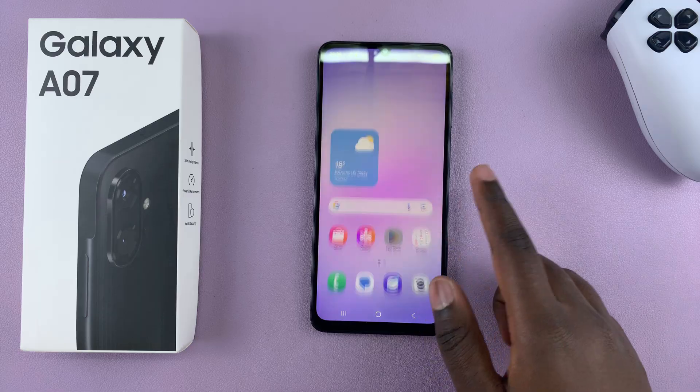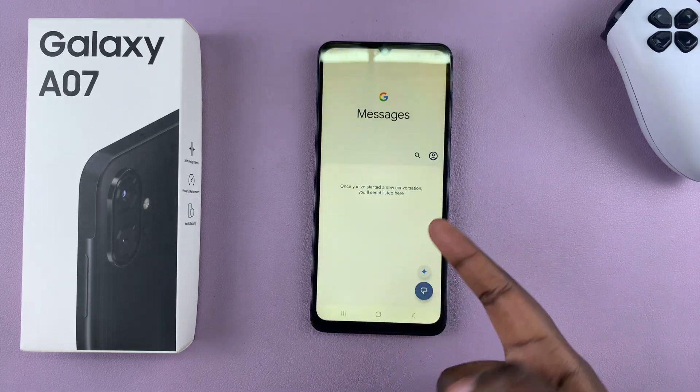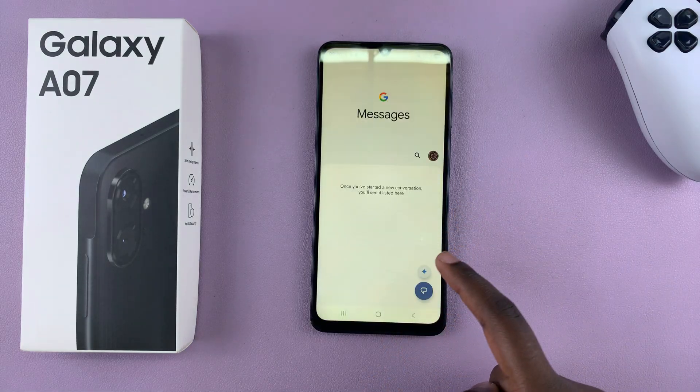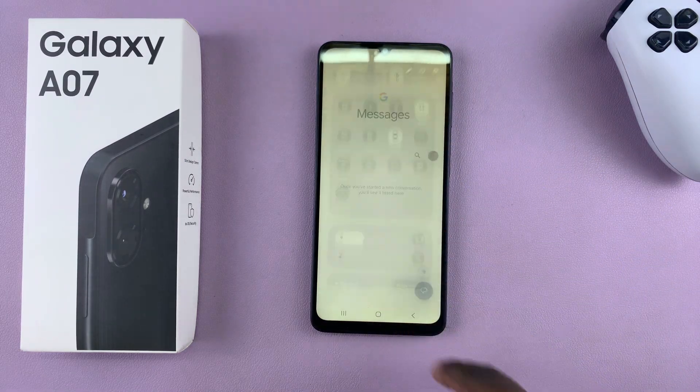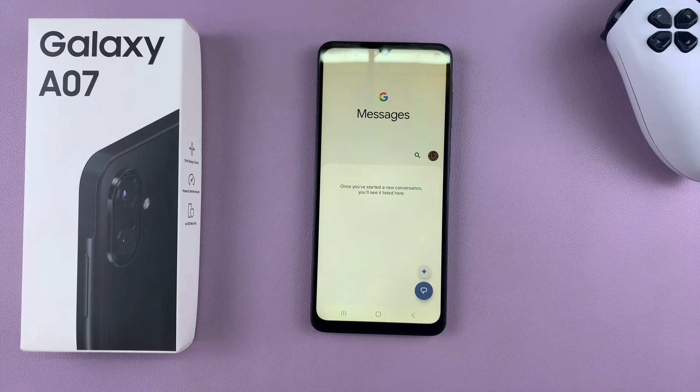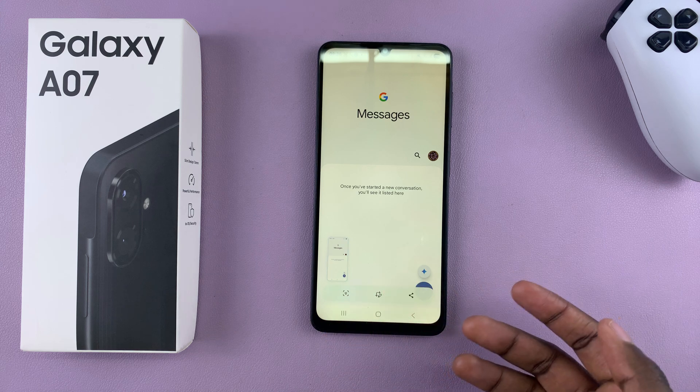Now go ahead and open up the page that you want to take a screenshot of. For example, if you want to take a screenshot of messages, just open it up, then swipe down and select 'Take Screenshot'. After a moment, a screenshot will be taken of the current page you're on.